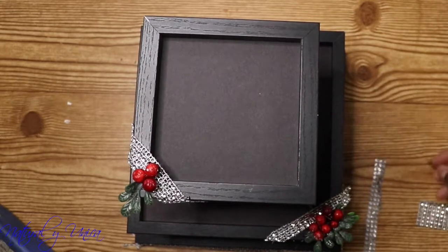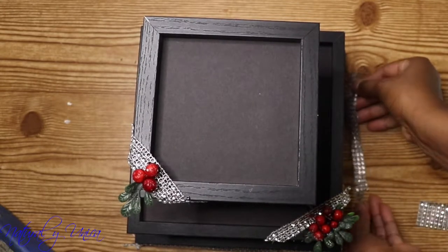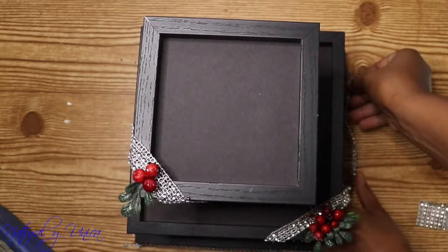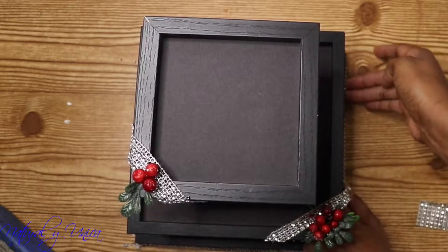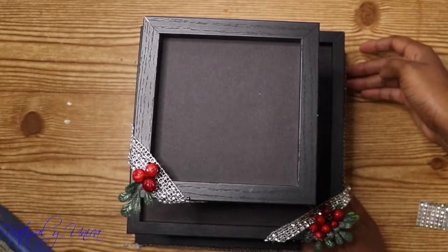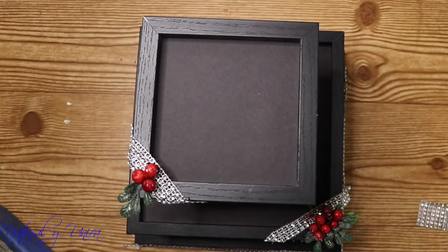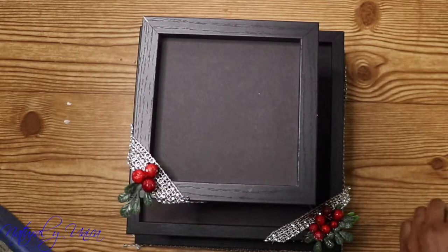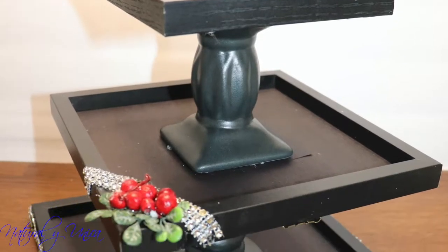This base can go well with candy, cupcakes, or anything you'd like to put on it. I'm also adding another piece to the last frame so it could look different. You'll see what the result came out like.